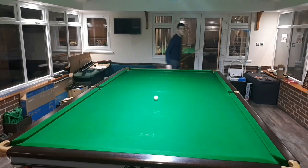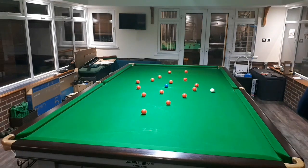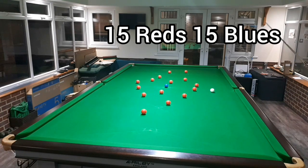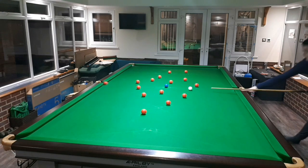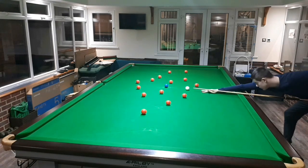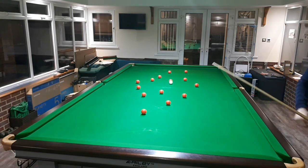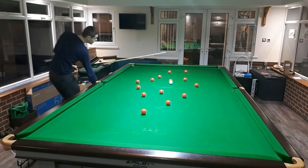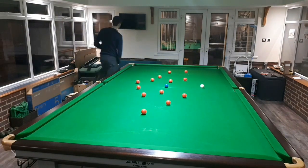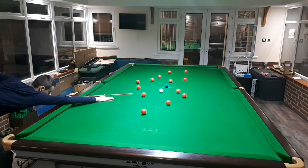Routine one, job done. This second exercise is one I independently created, and again focuses on positional play using the blue. Here there is no specific place you have to put each red at the start, but for me I usually have eight one side of the blue and seven on the other for an even spread. The two exercises I'm showing today do have their similarities, but this one is perhaps more realistic to come up in a match.